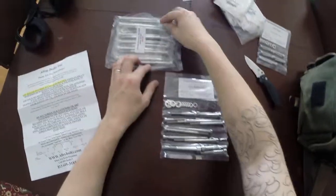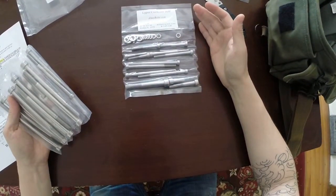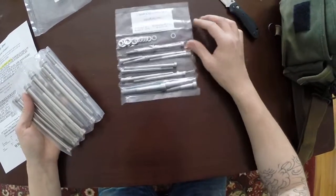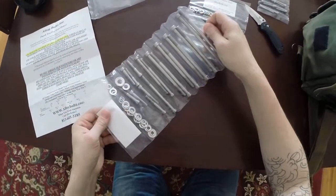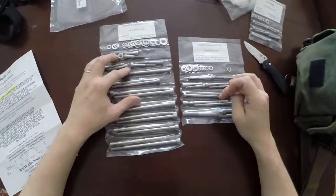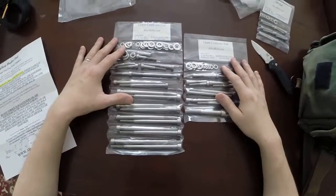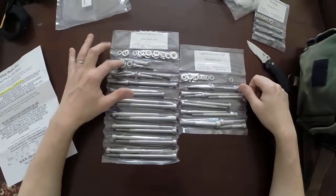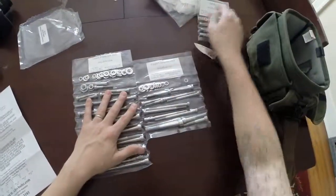Everything looks good. It looks like it might be missing some — but maybe not. I think it's got just about everything. It's a bit weird though, because some of the nuts are over here that obviously go here. So it's not totally upper and lower crankcase — I guess these are at the bottom so they consider it lower. But yeah, everything's here. Looks really nice.